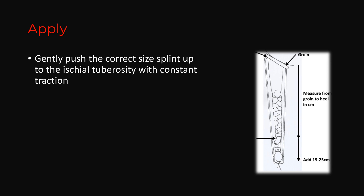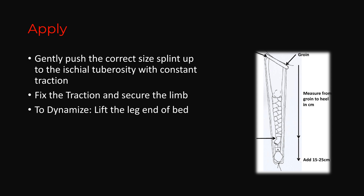Once you have measured, apply the Thomas splint carefully. Gently push the correct size splint up to the ischial tuberosity with constant traction. Fix the traction and secure the limb. To dynamize, lift the leg end of the bed — the traction unit applies traction while gravity applies the counter traction. Thereby, the splint can also act as a sliding traction unit.